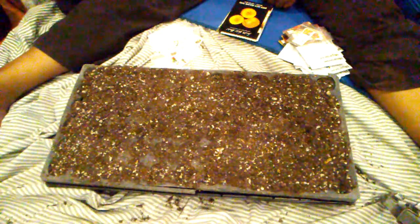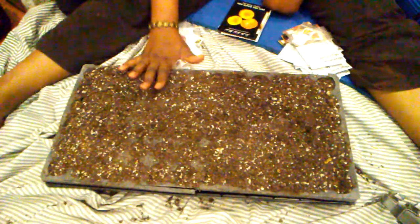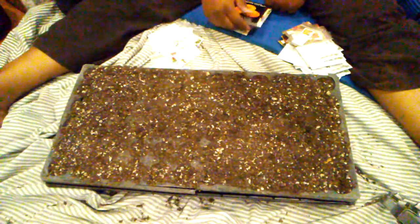Hi guys, it's Hope from Seedaholic Gardens. You're wondering why on earth is she showing us a pot of dirt. This is my 72-cell tray where I'm going to be planting tomatoes today.